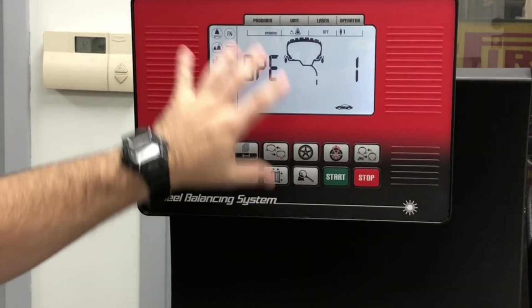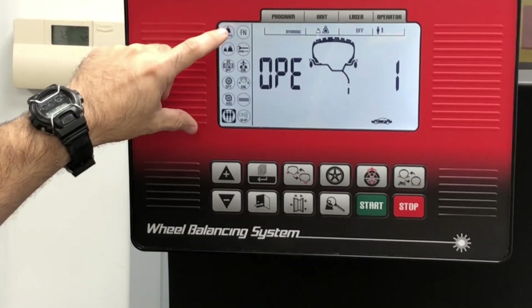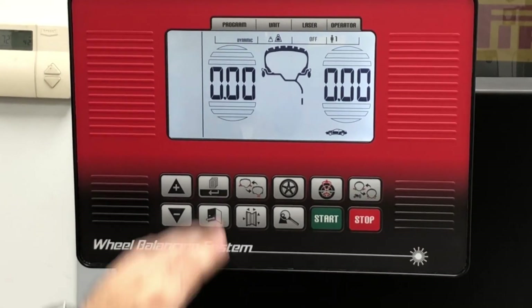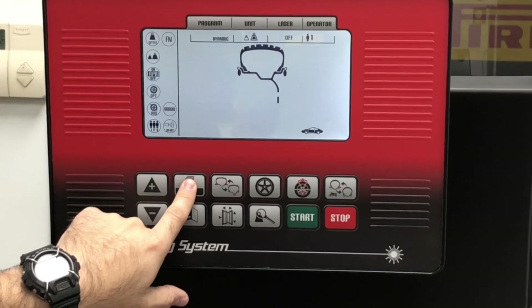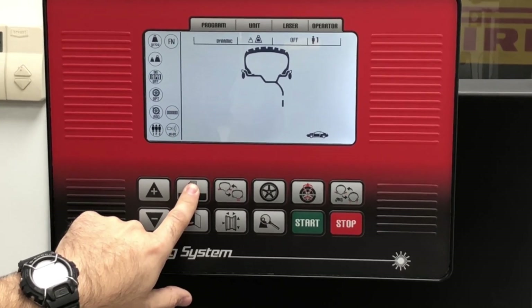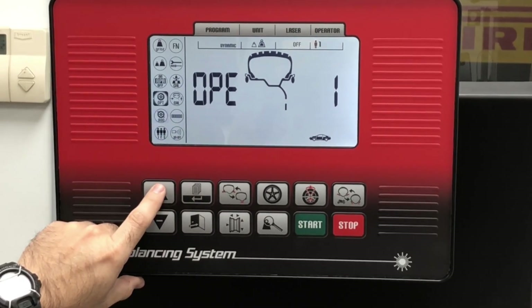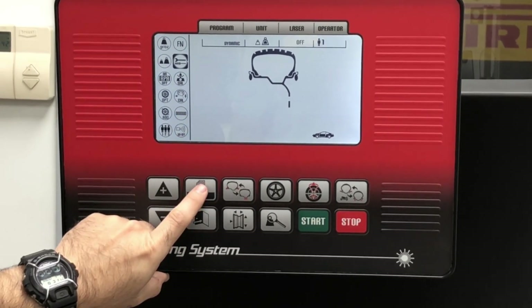Now keep in mind that if we wait too long on this screen, it will back out to the default and eliminate those icons again — just like this. So we're going to go back in, press and hold. I'm going to go all the way over to this wrench and screwdriver. I'm going to press enter.